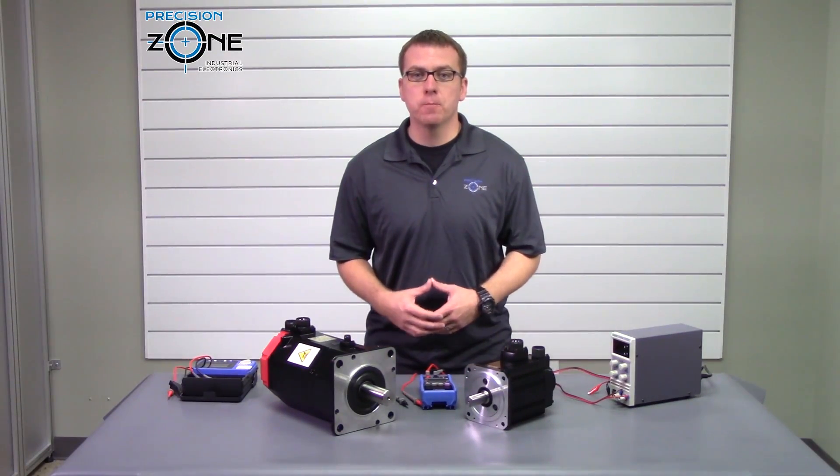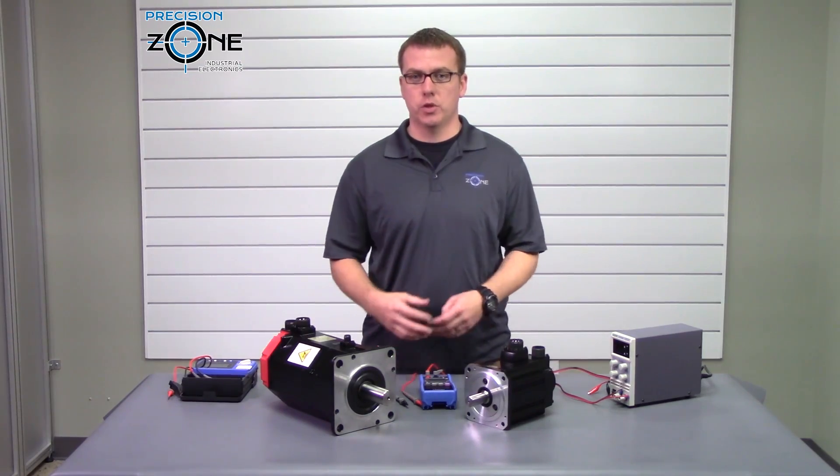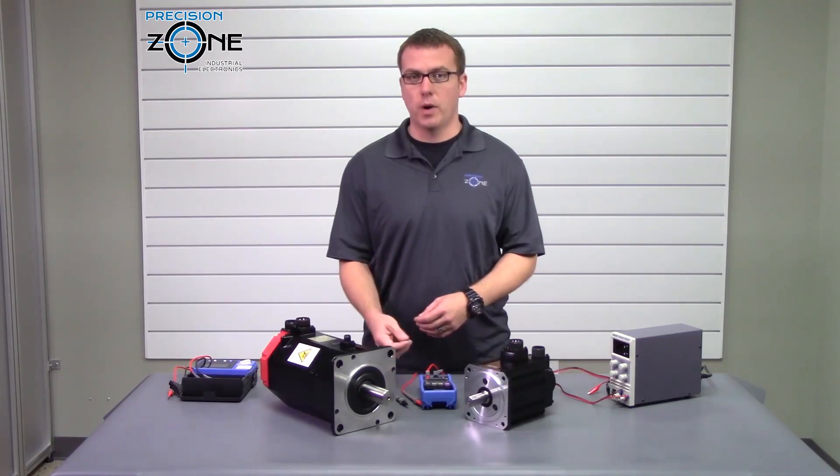Hi, this is Rob with Precision Zone. AC servo holding brakes can sometimes be tricky to troubleshoot. I'm going to be going over a few things that you can check to see if you have a problem.